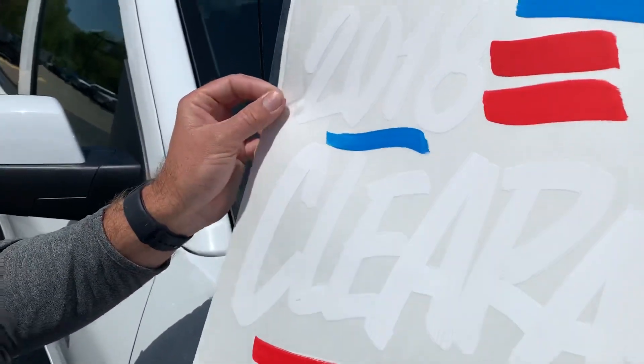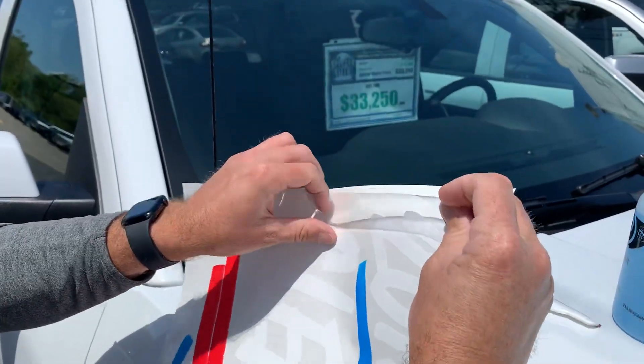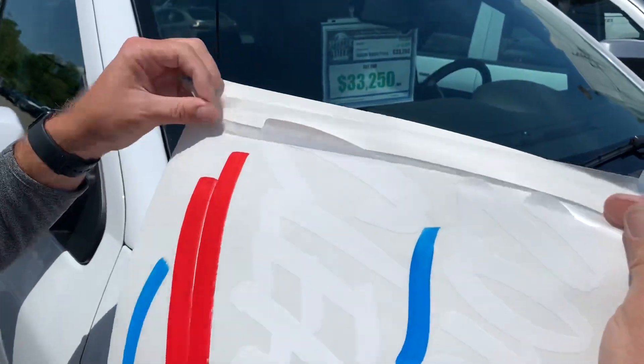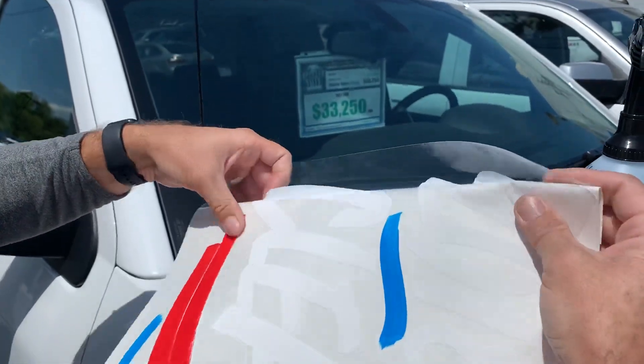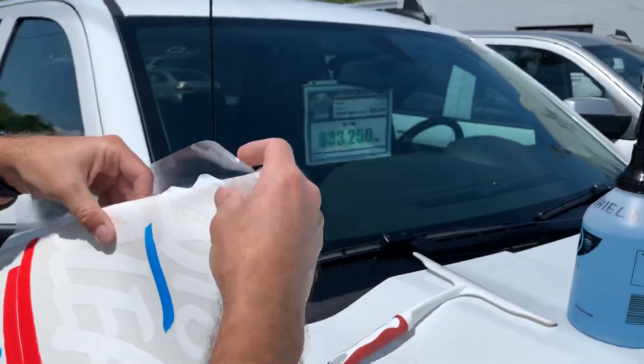Start with the graphic straight up, and then you just peel back the left edge like so. You see that — you expose the adhesive a little bit.